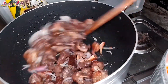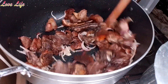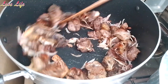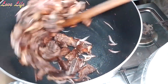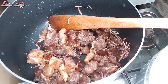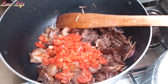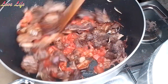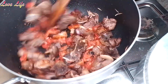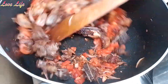Let me try to add all this. Now we're going to add all that. After adding the tomato, we are going to cover for it to cook.